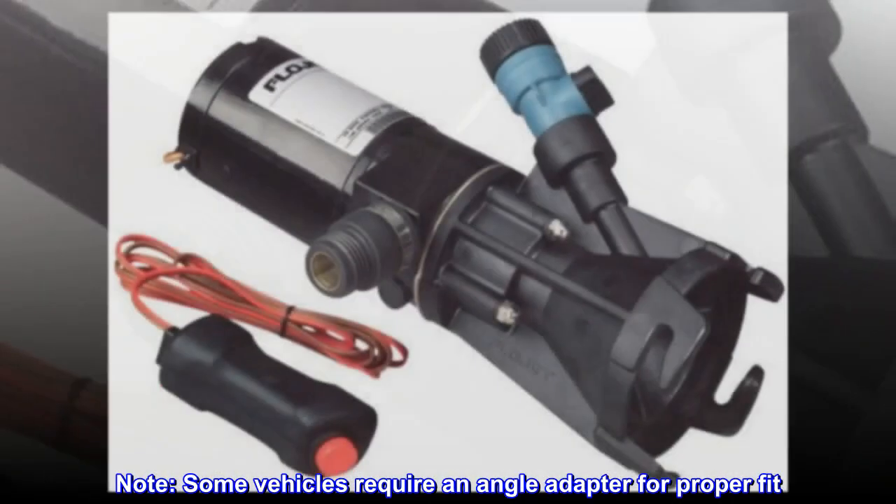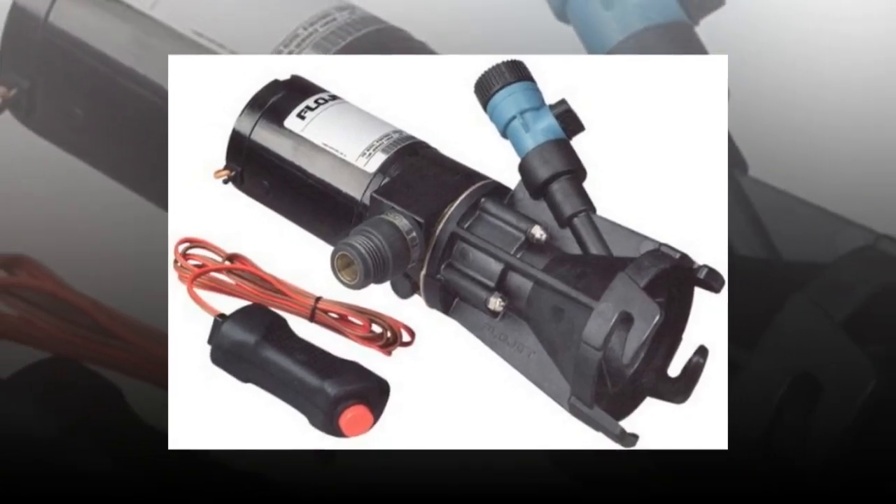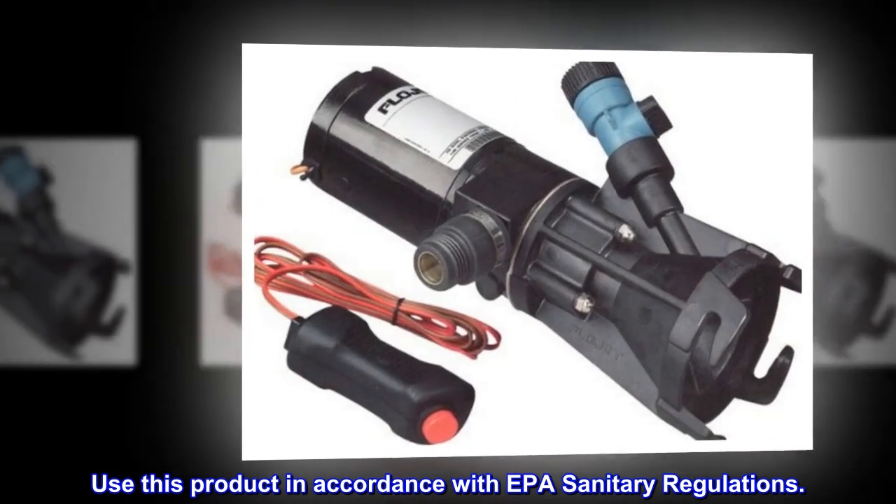Note: some vehicles require an angle adapter for proper fit. Use this product in accordance with EPA sanitary regulations.